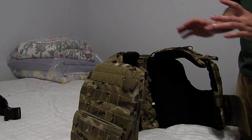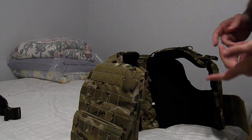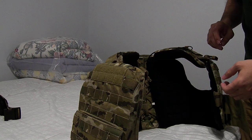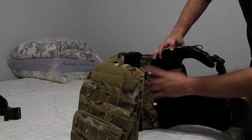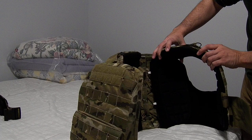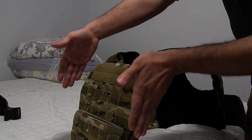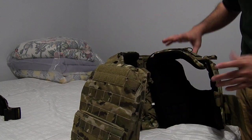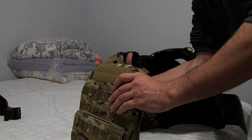The really neat thing about this, as opposed obviously to a CPC or plate carrier, is the fact that this entire front half, along with the back half, have soft armor in them. So it's not just the actual plates giving you protection — you have this giving you pistol and frag protection as well.